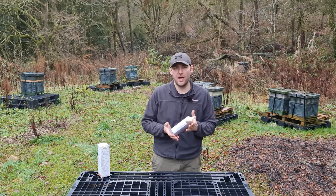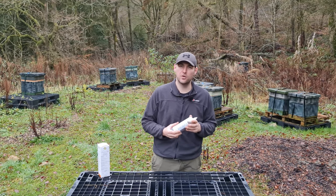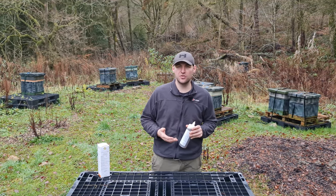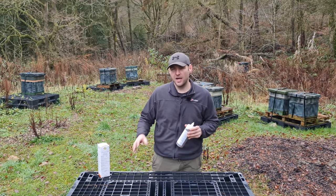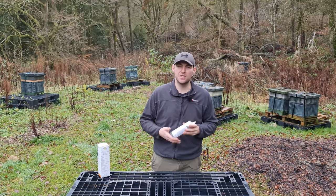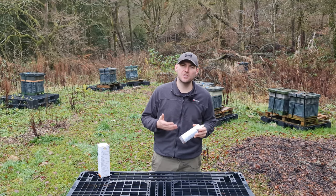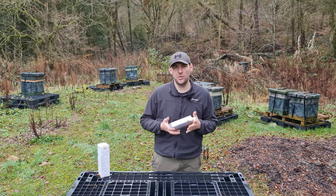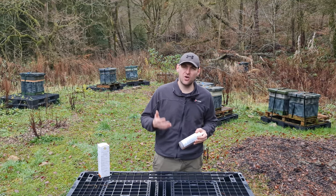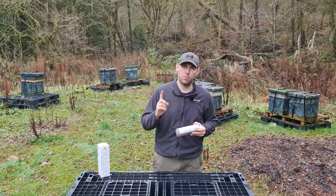This product combines the two into a form used for trickling over your bees during the winter months. You can also use this treatment in spring and summer — the information leaflet gives instructions for the repeat dosing required when there is brood in the colony. What I'm going to show today is how to apply this product in the winter. If you're doing it in the winter it's a straightforward trickle over the bees, and if you can time it during a broodless period you only need one treatment.